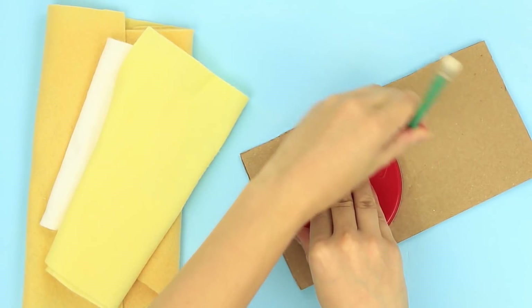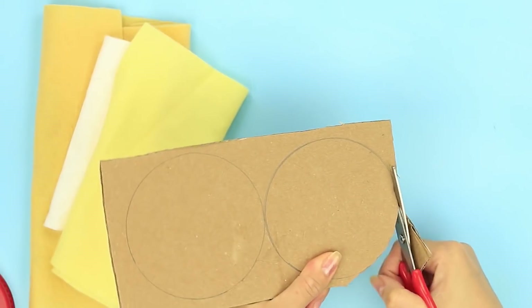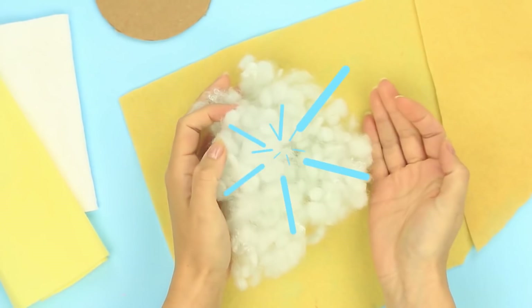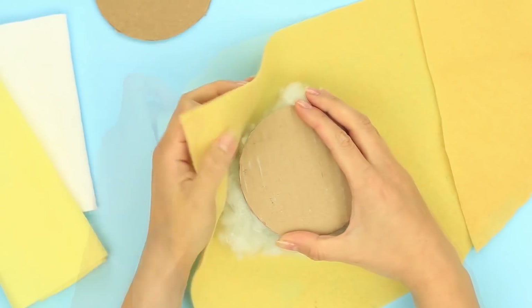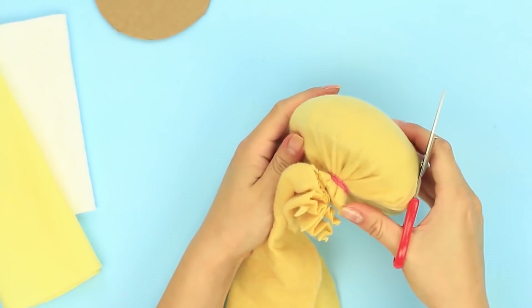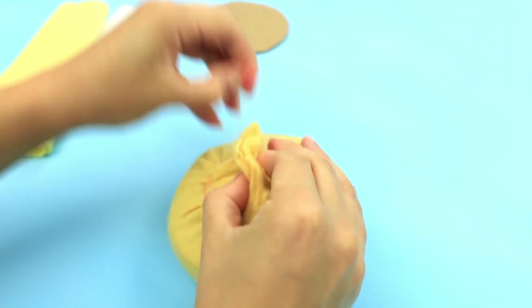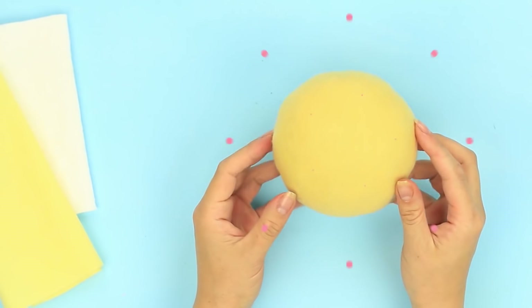Для блокнота сделаем два одинаковых картонных круга. В качестве шаблона можно использовать любой предмет подходящего диаметра. Кладём холофайбер в центр квадратного отрезка фетра. Прижимаем сверху картонным кругом и оборачиваем тканью. Надеваем резинку, отрезаем лишнее. Прошиваем, чтобы зафиксировать ткань. Снимаем резинку. Срезаем лишний фетр. Верхняя булочка готова.